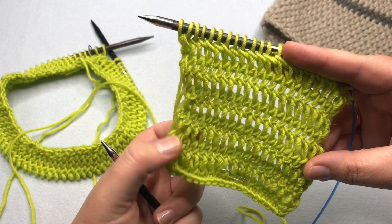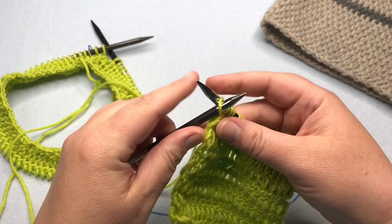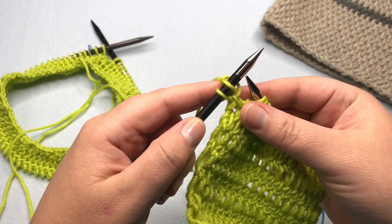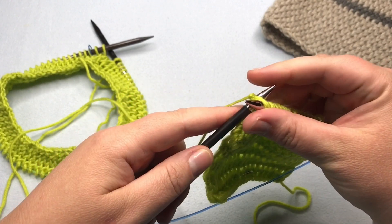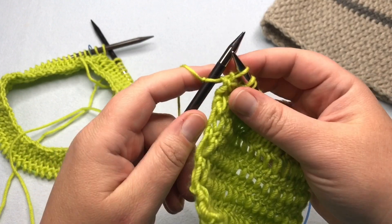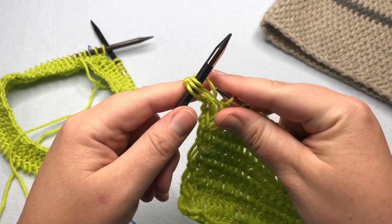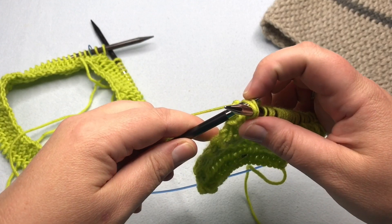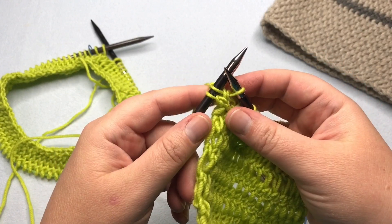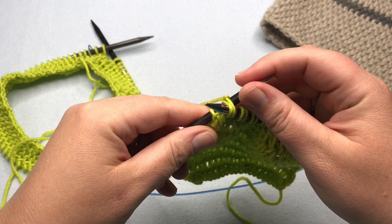We're going to start with the same stitch that we just did. You're just going to be slipping the stitch purlwise and knitting in the back. So we knit in the back loop and now we want to pass these two stitches over and then we're going to work that first stitch knitting in the back loop. It's the same thing that we just did before. Continue doing that to the last stitch and pause, and I'll meet you when you have one last stitch left on your needles.